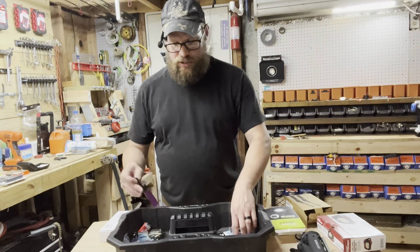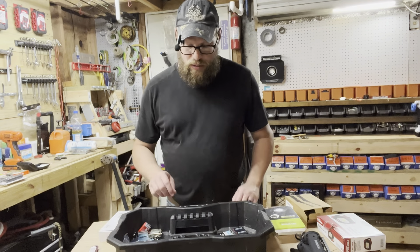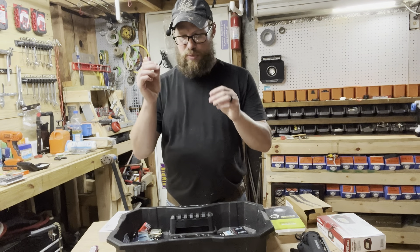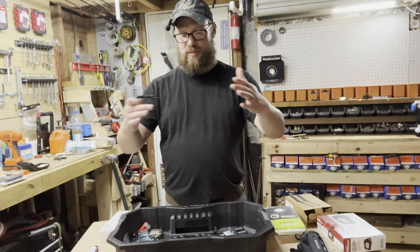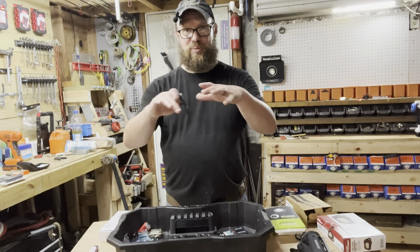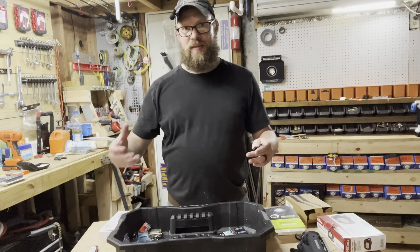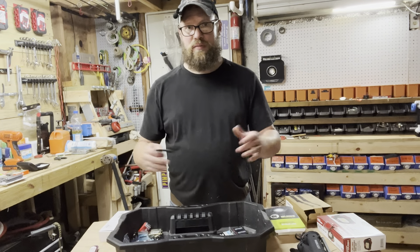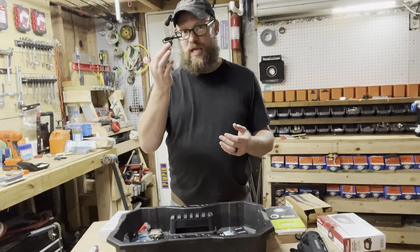So a couple of the challenges we're going to face here: number one, the cables that come with these lights are really, really small. I was going to build like a magnetic metal plate for them to stick on, and then put a handle on top and just carry the lights that way. But I can't because the cables are so short.